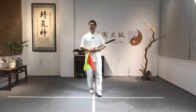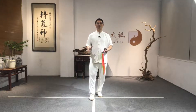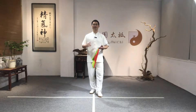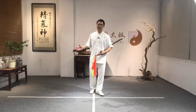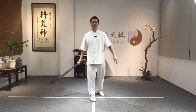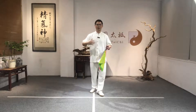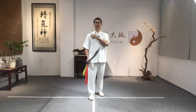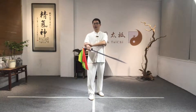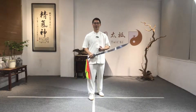Hello everyone, welcome to our Tai Chi broadsword class. Today we will learn one movement called Liao Dao. In martial art, Liao Dao is for cutting the opponent. Learning Liao Dao is very good to improve our shoulders' flexibility and also to increase our arms' power.